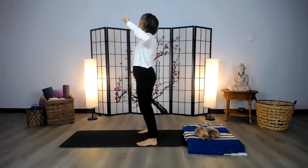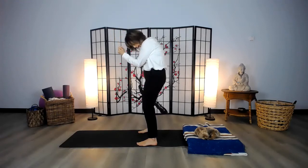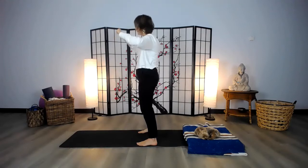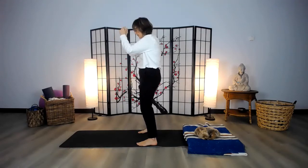Inhaling, opening up the rib cage in the front. As you exhale, you're opening and stretching the back of the spine. Let's do a couple more of these — these always feel so good. Back and forth, and then we release.